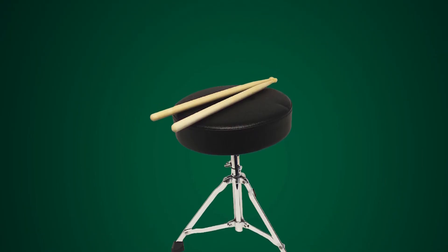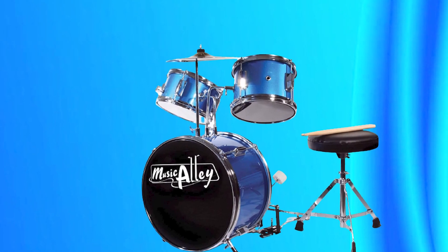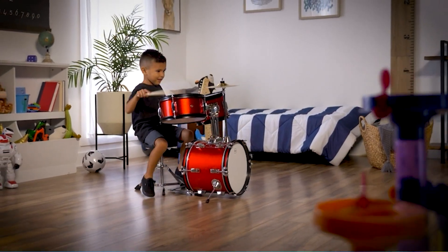Overall, the Music Alley 3-Piece Kids Drum Set with Throne is an excellent value and an ideal choice for young drummers just starting out.